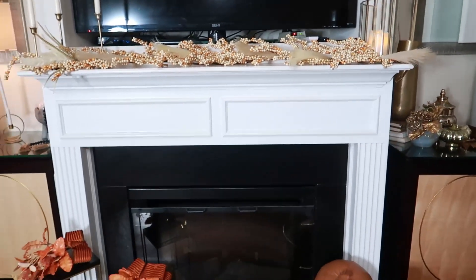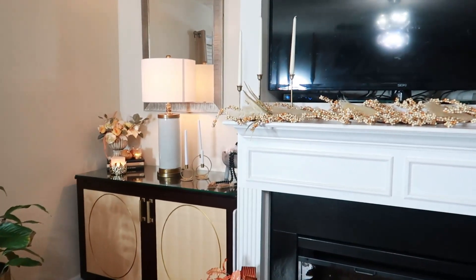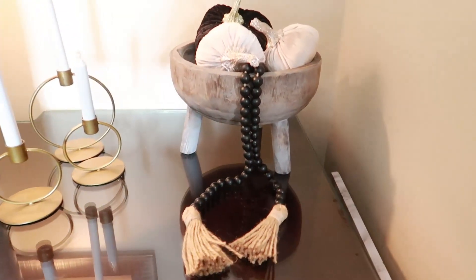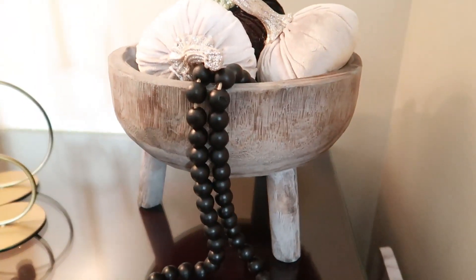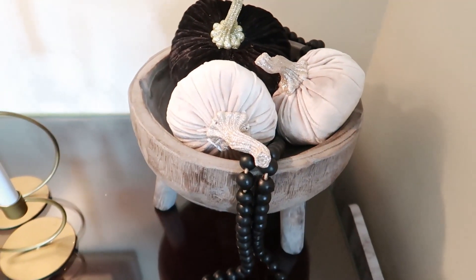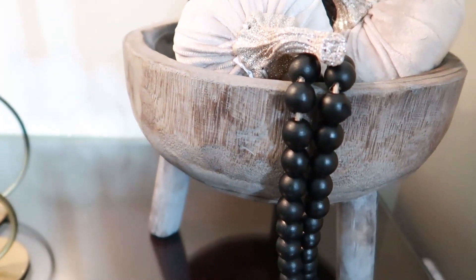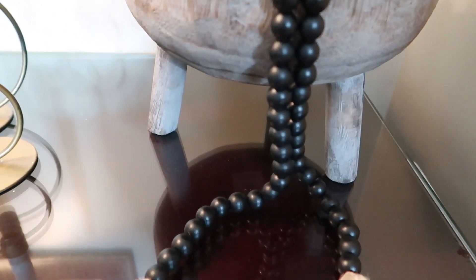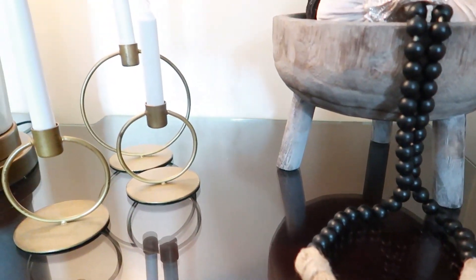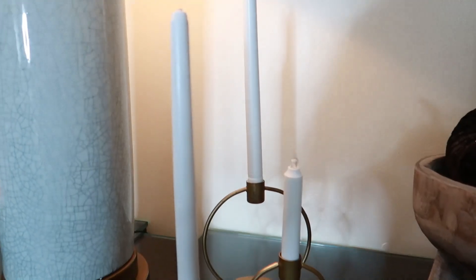I thought that since I shared with you the wine cabinet, I will go ahead and share how I styled the second credenza over here. My whole concept of this area is that I wanted to create something that was warm, inviting, and cozy. Over here I have the wood elements. For this wood pedestal bowl, I have a compilation of black, gray, and gold-hued pumpkins. And then I have our black beads with the very natural tassels on the end — love it. My intention was to do a little treatment on them; I'm still going to do it, I'm just behind.